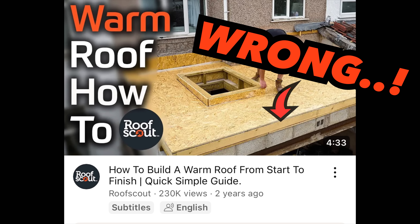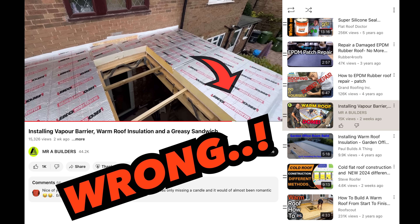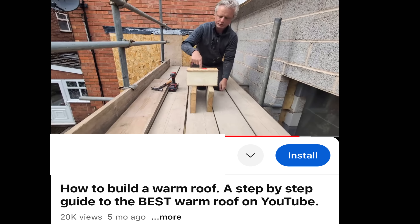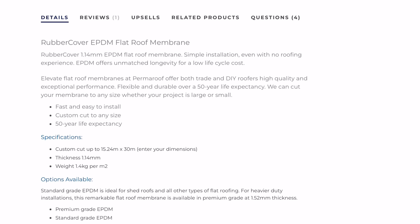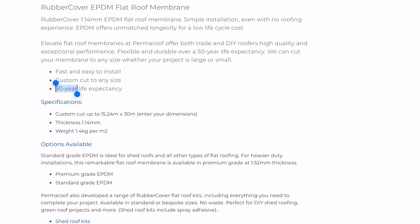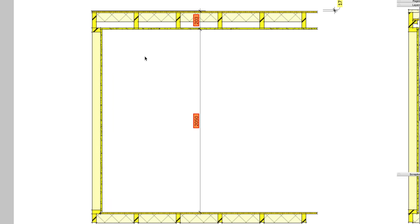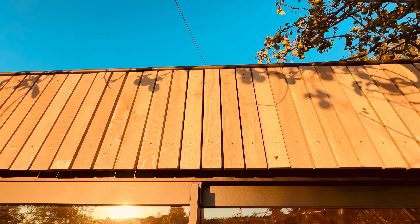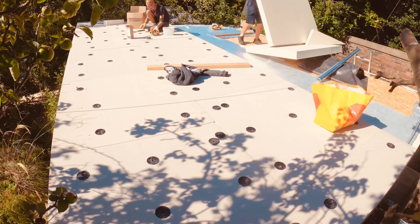I'm going mad. Am I the only one looking at all these flat roof rubber EPDM installation videos on YouTube and seeing the roof deck in the wrong place? I don't want 10 years out of my roof — I don't even want 30 years. I want it to be there forever. I'll show you the right way to do your rubber roofing for 40 years plus, mistakes to avoid, and even if you're on a height restriction of say 2.5 meters, a foolproof way to make your flat roof last beyond your years.